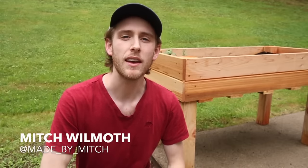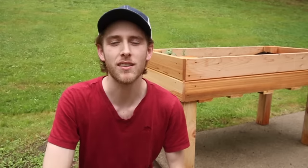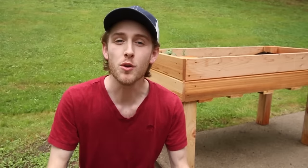I'm Mitch and you're watching Made by Mitch, where I show you the things I make and what I learned making them. In this channel I make videos to inspire you to make the things that you want. So if you're new, consider subscribing.